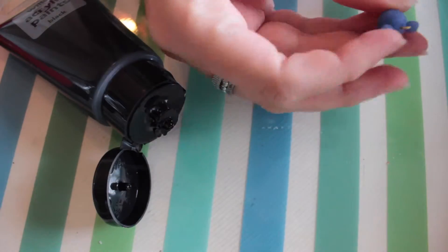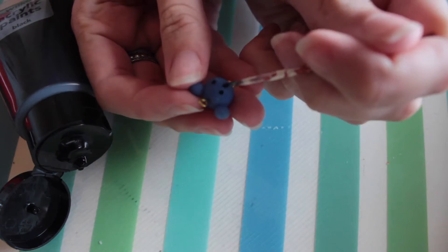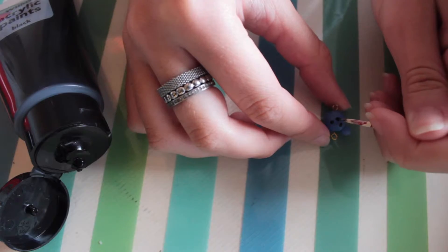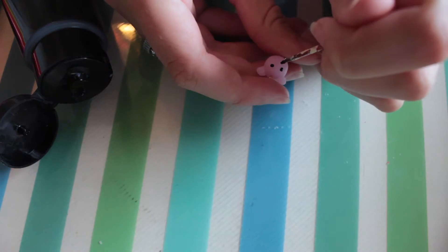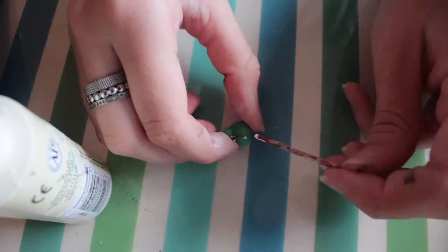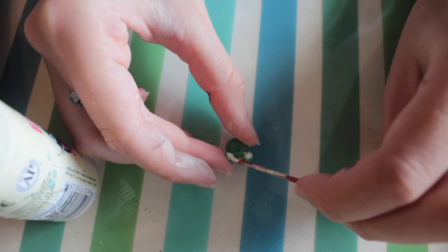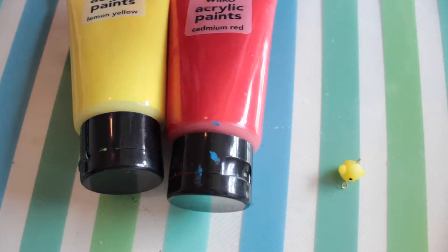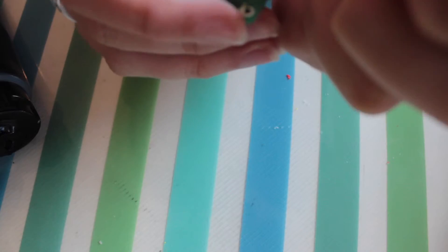I am going to start by painting the bear's face. Make two dots for the eyes and a third for the nose, then draw two lines down from the nose for the mouth. Paint the eyes for the pig and two lines for the nose. Paint the front of the frog's eyes white and wait for it to dry. Paint the eyes on the chick and then the beak using red and yellow mixed for orange. Now paint the eyes and mouth using black paint for the frog.